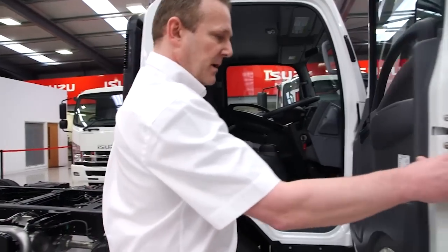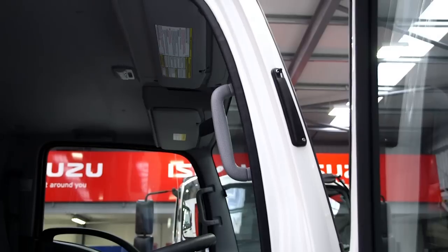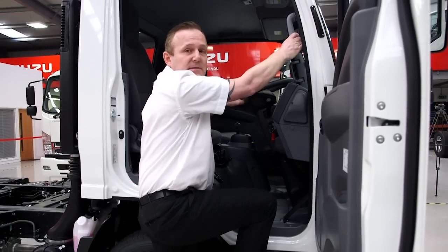We have easy to open 90 degree opening doors which give easy access into the cab for the driver. There's a very accessible grab handle coupled with low step height, making it very easy for the driver to enter and leave the cab.